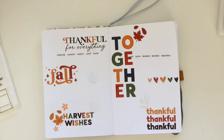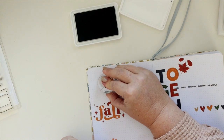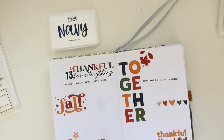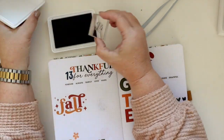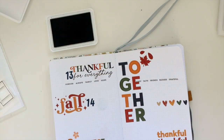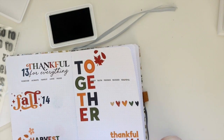Now I'm going to take these Everyday Explorers number stamps and my Stamp Market navy blue ink pad, and I'm going to add the dates to each day. I wanted the blue because that sort of navy, colonial, French-type blue is a really awesome accent in autumn layouts — it's unexpected but looks really good with traditional autumn colors.